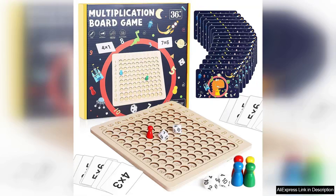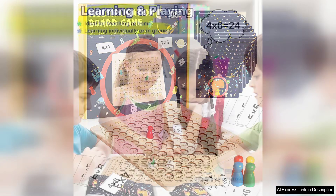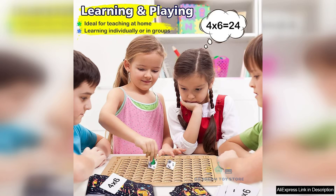The Montessori Multiplication Board Game is a delightful educational tool designed to make learning math engaging and fun for children. Crafted from high-quality, durable wood, this game not only stands the test of time but also ensures safety for young learners. The vibrant colors and thoughtful design immediately capture children's attention, making it a great addition to any classroom or home learning environment.